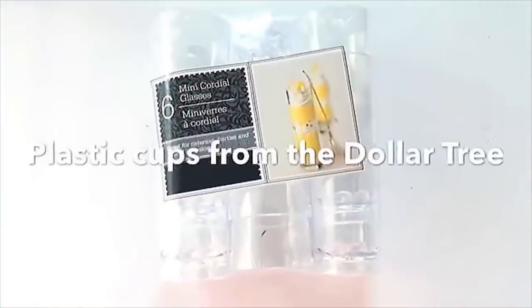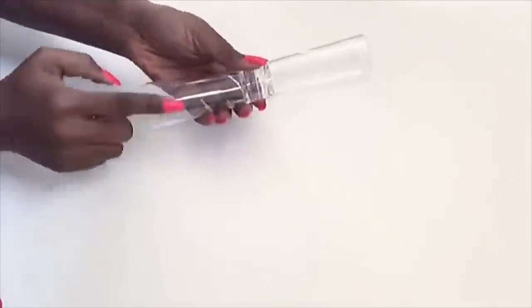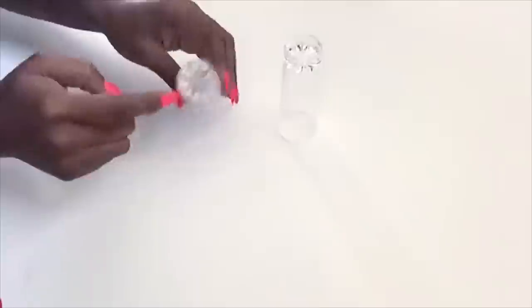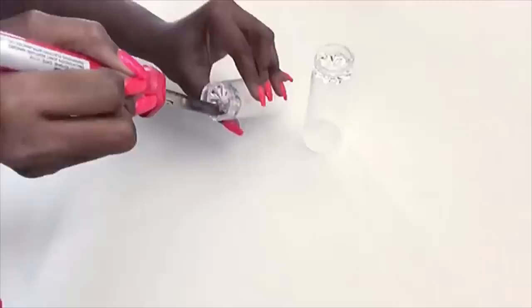These are cups that I got from the Dollar Tree that come six in a pack, but I'll be making use of just two of them. This is how I intend to glue both cups together, and then I'm going to create a hole inside both of the cups at the bottom using a soldering iron.